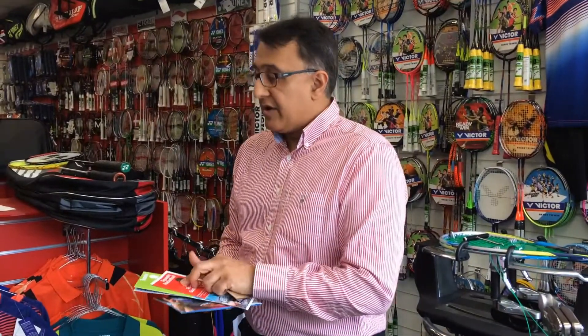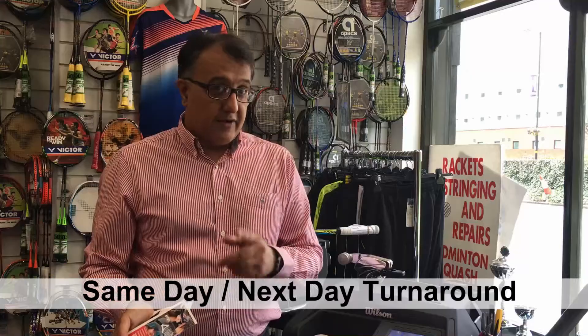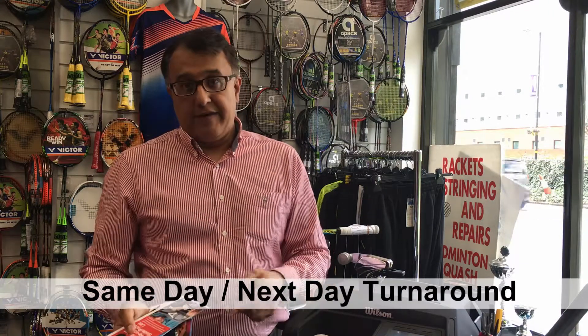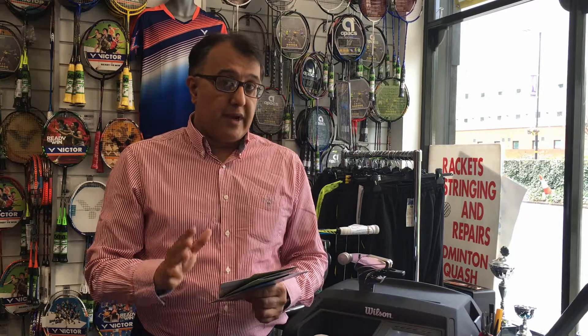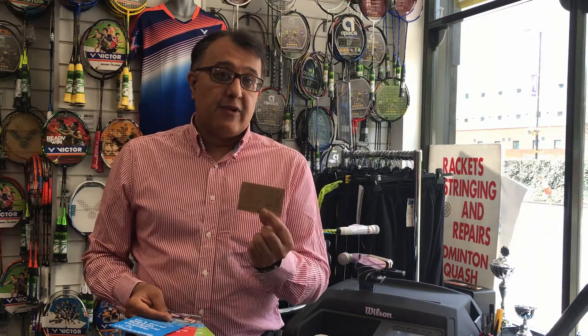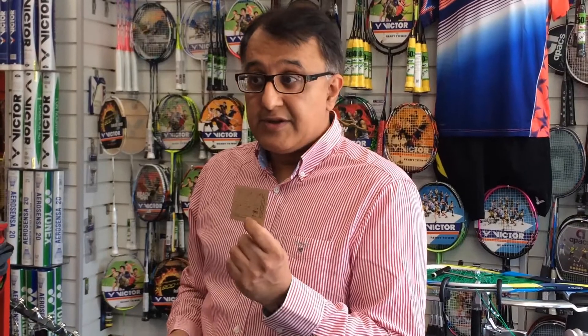One of the common questions is how long it takes to get your racket done. The good news is we can turn it around the same day, or by the next day depending on having the string in stock. We also have a loyalty card here at Racketline — string six rackets and we'll give you a free restring. That's another way of saving the pennies and working with you.